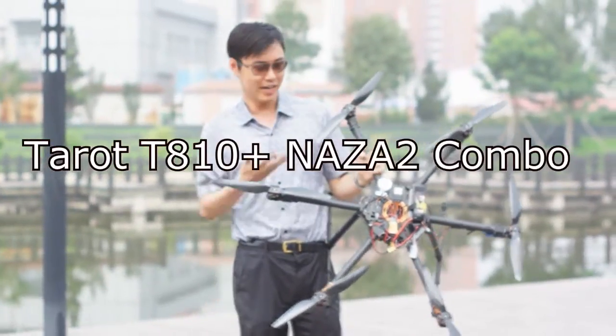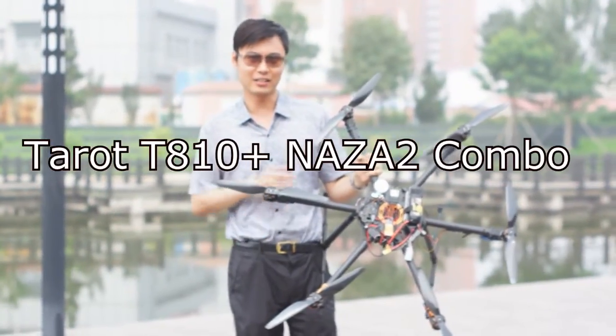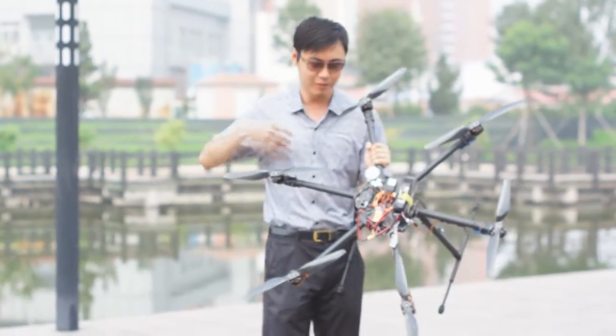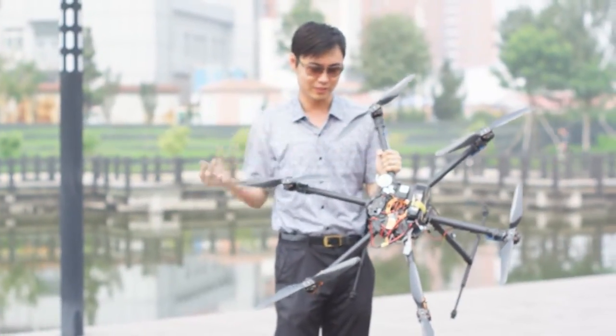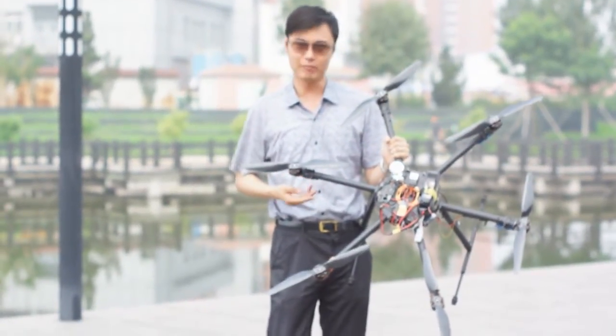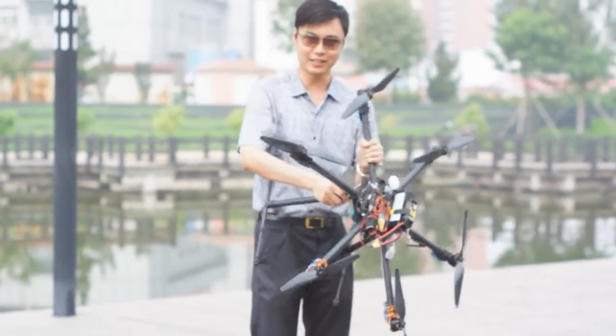Today I'm going to show you our Tiro T810 Pixocopter frame. This is a 3D folding frame with four very beautiful butterfly screws here. You can fold the forearms, and it's also equipped with folding landing gear like this.